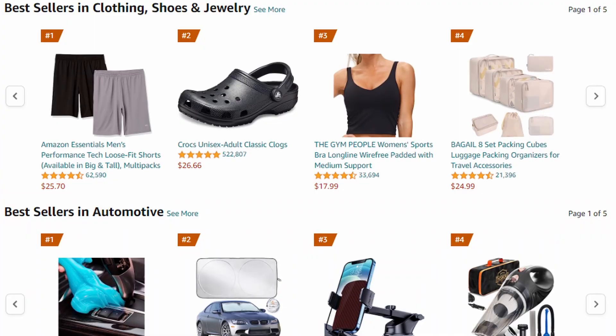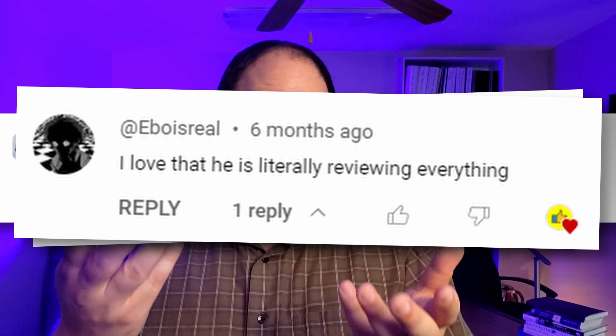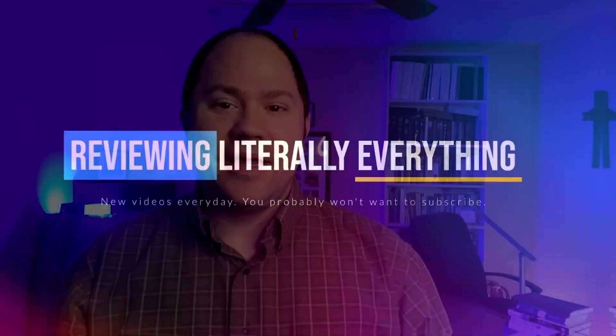If you'd like to purchase it, there's a link in the description. We get a small commission and it would really help us out. I'm Chris and with my wife Abby's help, I'm on a quest to review literally everything sold on Amazon. So if there's something that you need a review of, just let me know in a comment and I'll buy it and review it for you.